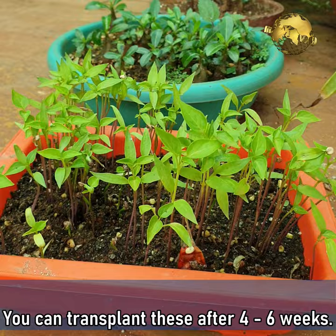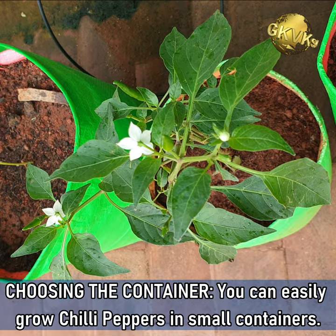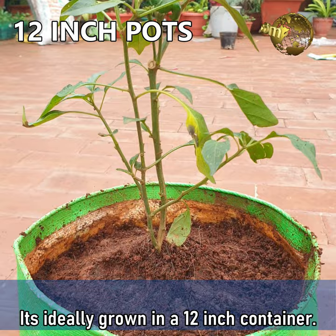Choosing the container. You can easily grow chili peppers in small containers. It's ideally grown in a 12-inch container. You can use a good quality plastic pot, a cement pot, or even a grow bag.